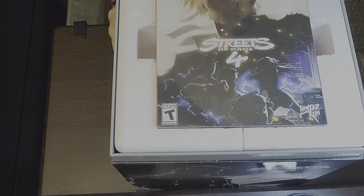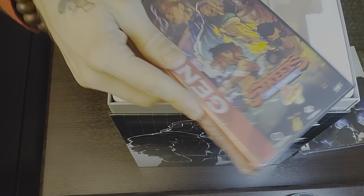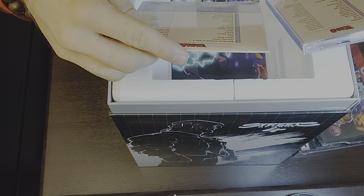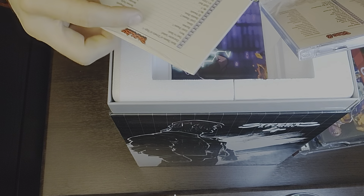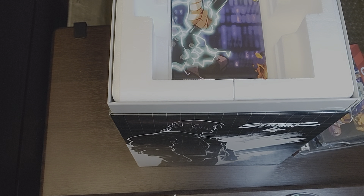Look at that — the collector's edition packaging with the Genesis-style case. They gave me another CD. Wait — are they the same? It is the same but it's missing one track: it's missing track 19, the 'Extra' track. This one only goes up to 18 tracks. So it's a Limited Run exclusive track collection — they gave me two CDs.